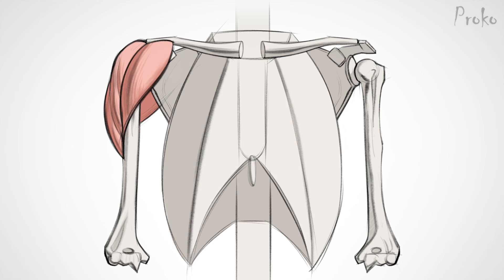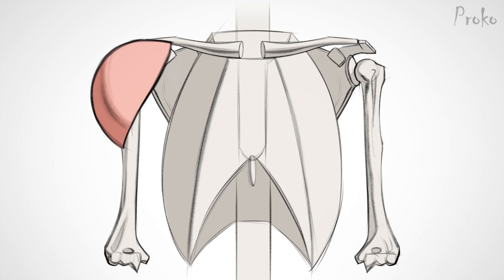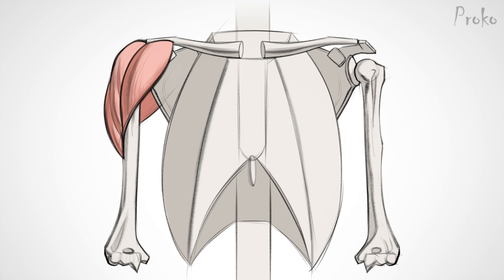Hey, I'm Stan Prokopenko, welcome to Proko. Today you're going to learn how to draw the deltoid. The deltoid is the large shoulder muscle on your upper arm. Many beginning artists draw it round or spherical and end up with bubble men instead of muscle men. Another common mistake is drawing it too short. In this lesson, I'll walk you through everything you need to know so you can draw it accurately, confidently, and dynamically.